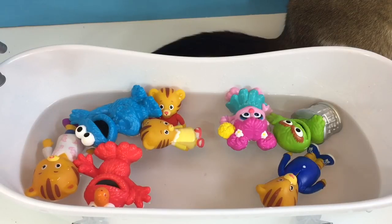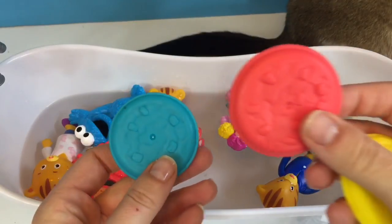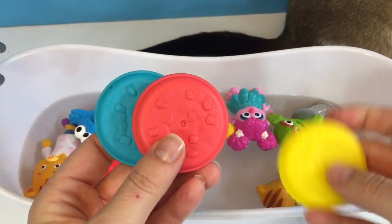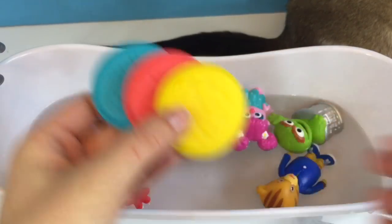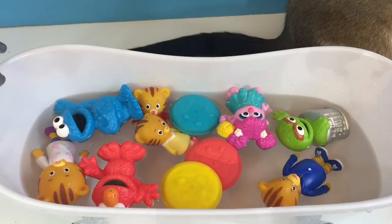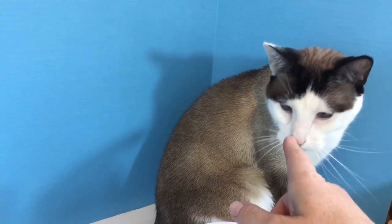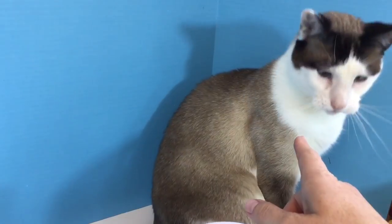Hello and welcome to Tiny Treasures. Today we're going to learn our primary colors — blue, red, and yellow — and we are going to mix all of those colors in our bathtub. Look who's joined us: Kitty! She's always interested when we're creating a video.